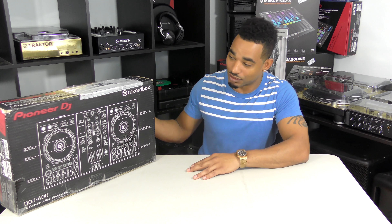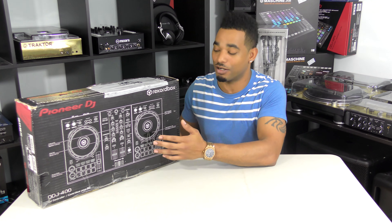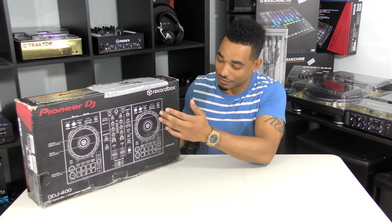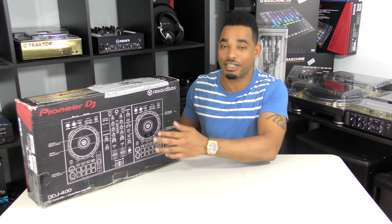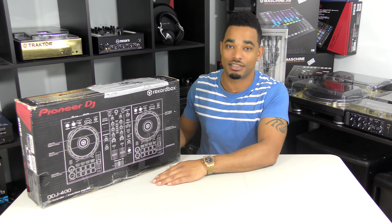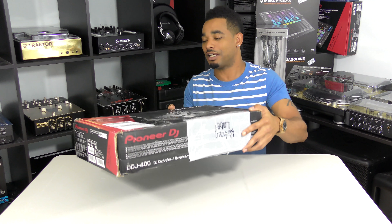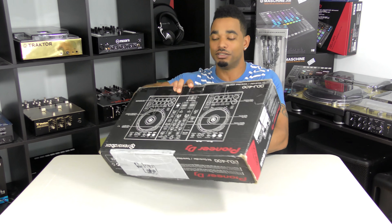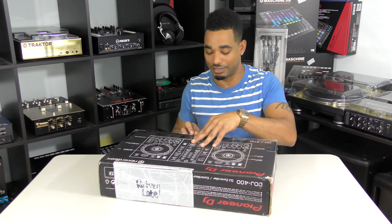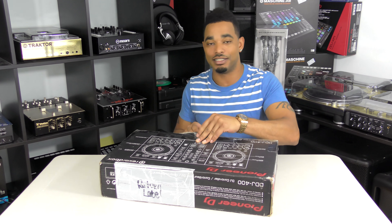It's a really cool looking controller. It definitely changes some of the original DDJ-RB that was out before this, with different features like different effects sections and different layouts and views for the actual digital DJ experience. It kind of brings you more into the realm of a club-style setup, so that way you can be used to playing on club-style setups — which is of course the Nexus series — while playing on something that is nice and affordable like the DDJ-400.